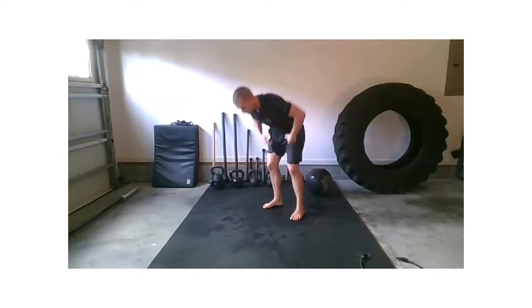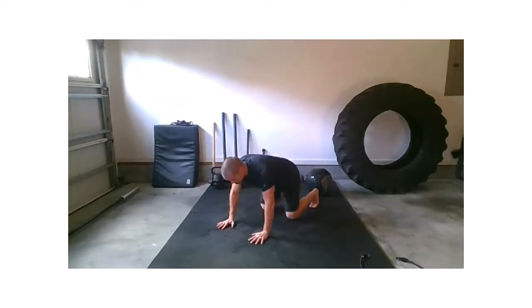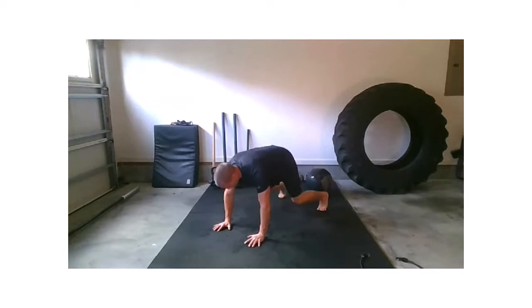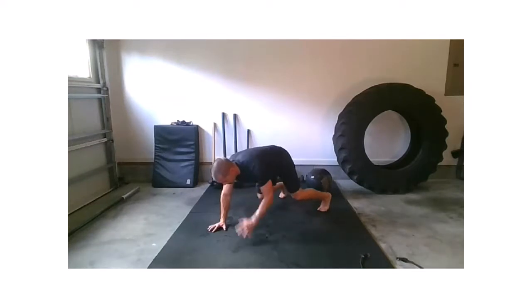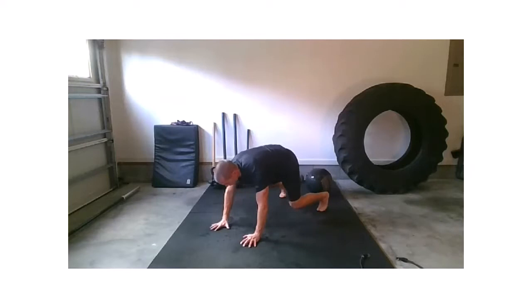Sorry to those shoulders — back to a beast position, please. Right hand, left shoulder — switch, switch, switch, switch, switch. Beast. Drop the knees — check those hands. Right hand, left shoulder — switch, switch, switch. And drop the knees.